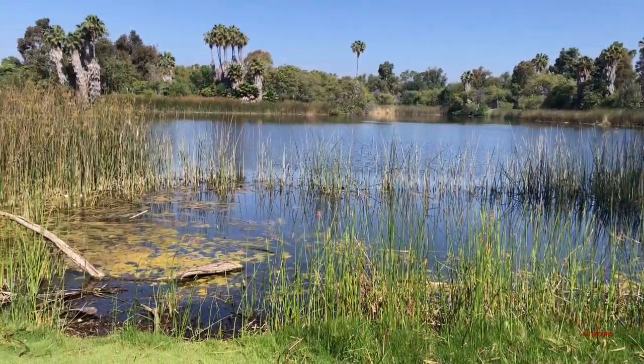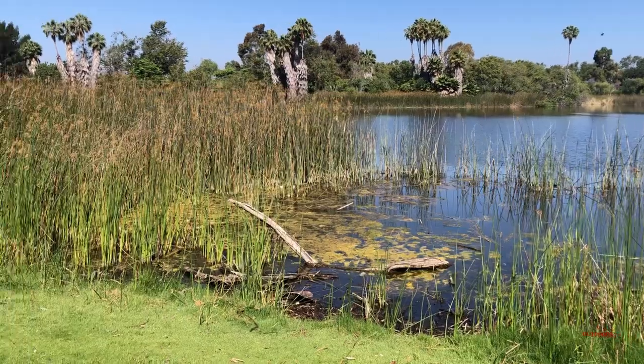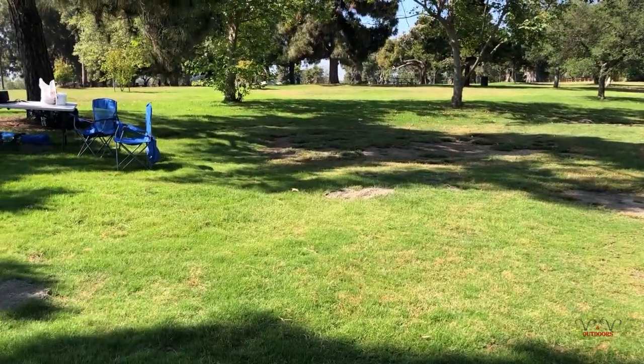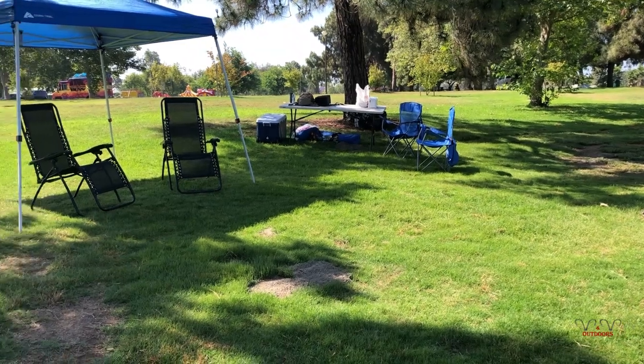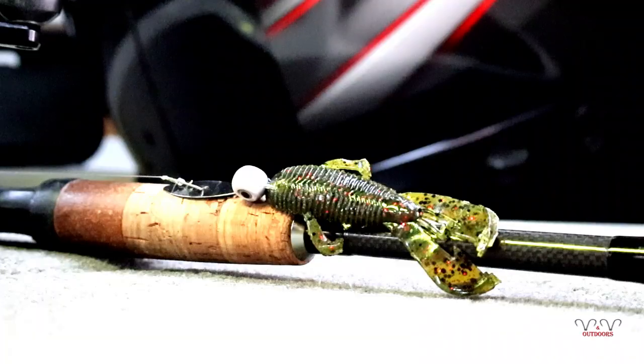Welcome back to the channel. Today we're on our way over to El Dorado Park. It's June 15th and it's Father's Day weekend. I'm going to go out and try this little jig I got — it's a bladed jig. I'm going to take you guys along with me and show you all the different trailers I'm going to throw on it and see what kind of action it makes.